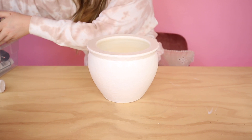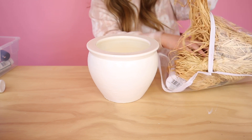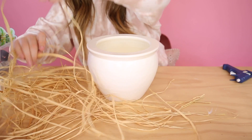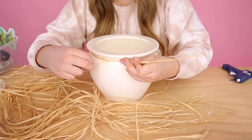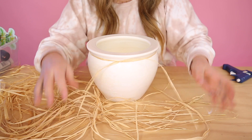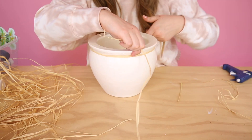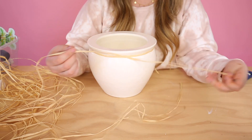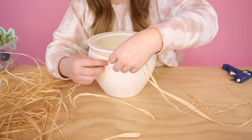The next step: I have some raffia — my mom actually gave this to me — and I wanted to use it to create a wrapping effect around the pot. So I'm going to suggest that you get a glue gun and have that ready. We're going to start by taking a good solid piece and wrapping it around. We're going to tackle a different section of the pot first and then come back to what I'd call the neck of the pot. Go ahead and grab another piece. You're going to take that piece and put it in behind the other piece — so you've just looped that through it. Then grab another piece; you're going to be doing this along the entire pot.